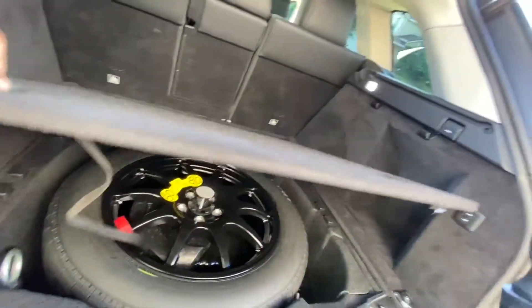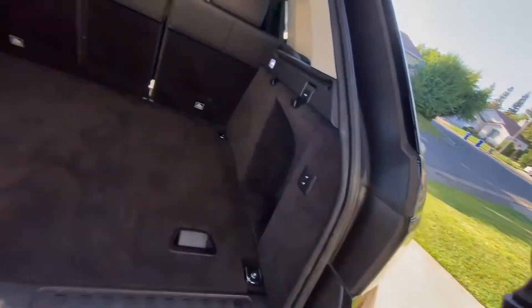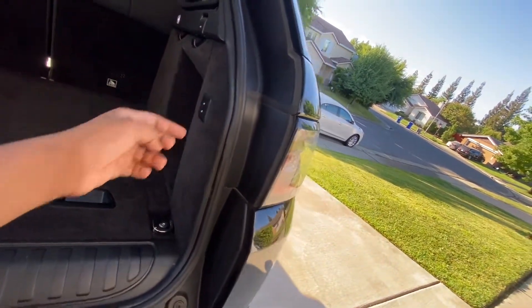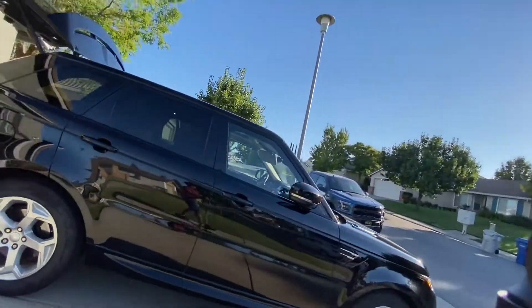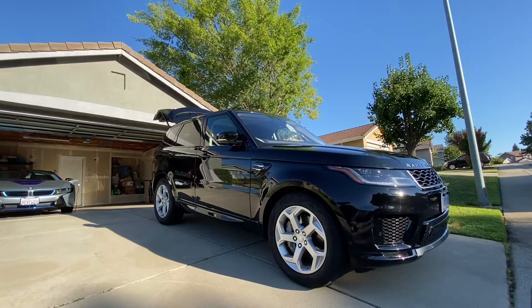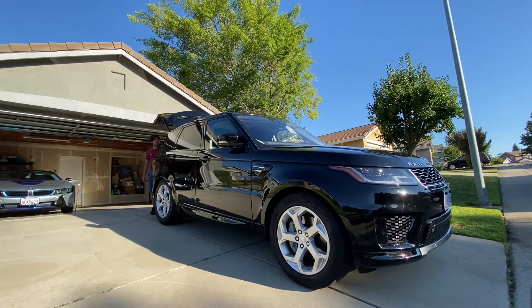There's some stuff under there — lint maybe, I don't know. This is probably the rear raiser and lower — it lowers it down so you can shove things in, and then it goes back up. I'm pretty sure there's an air suspension. I'll show you what it looks like from the side — I'm going to press it to lower to its maximum. It's lowering now, and you'll hear a click indicating it's done.